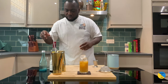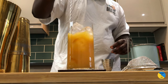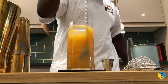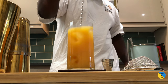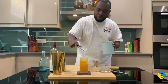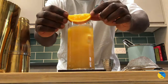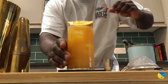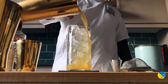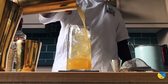There we go — a bar spoon, I'll give it a little stir. Add one more ice cube, and garnish it with an orange slice. There we go, enjoy your drink guys, thank you!